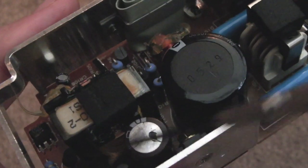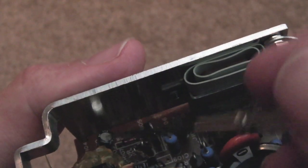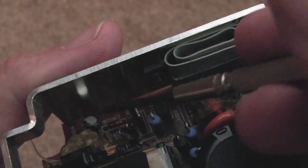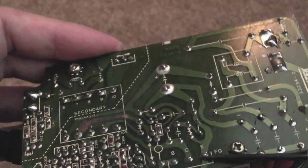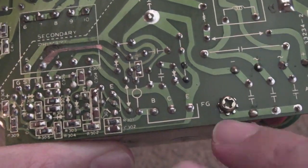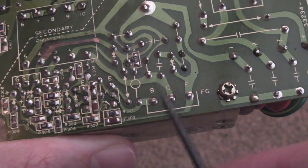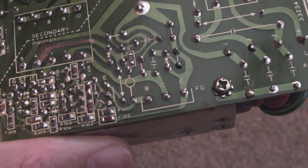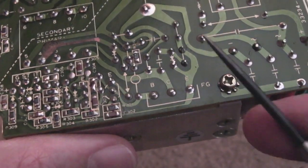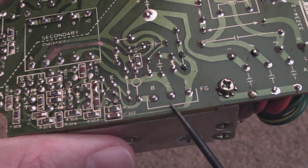I'll take those two caps off in a minute and check them — I'm damn sure it's going to be those two primarily. The small one was all right on the last one but I did swap it, so I'll probably swap it this time as well. Obviously we need a new fuse. I just checked the transistor — you can see it's marked base, collector, emitter. Put your meter on continuity and test between base and collector, collector and emitter, base and emitter — all different combinations — looking for a short. I didn't get any shorts.